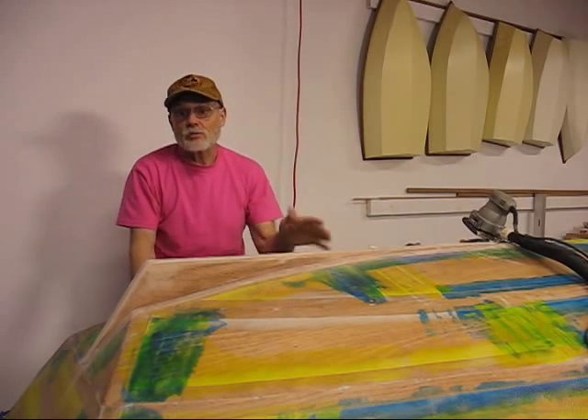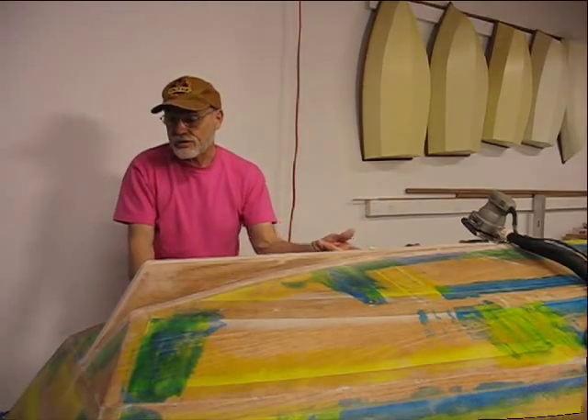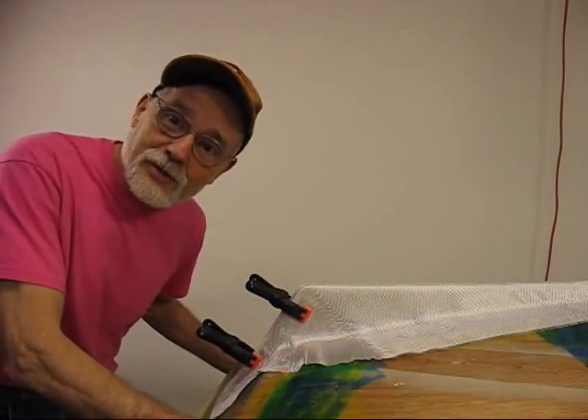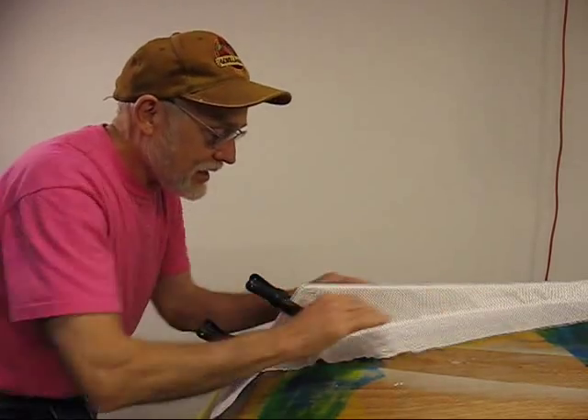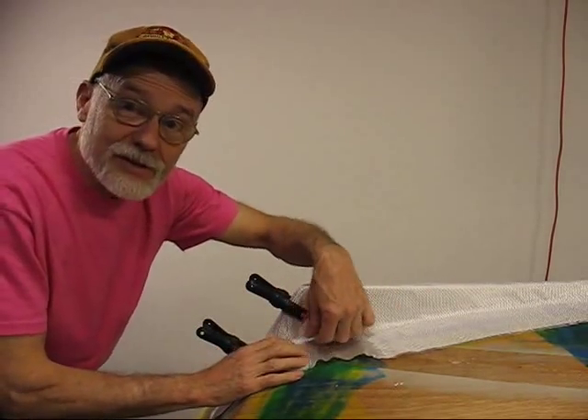So let me go ahead and get that and we'll come back later after I get the glass on. I know you're saying that man must be crazy — he's going to form that fiberglass over that shape. Yes he is.